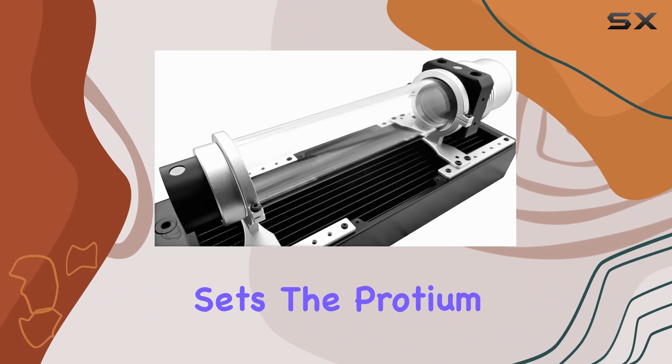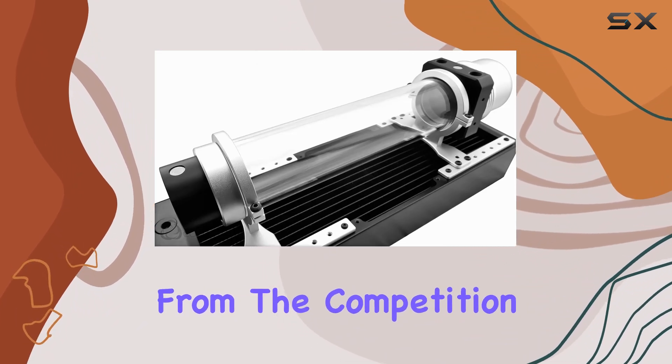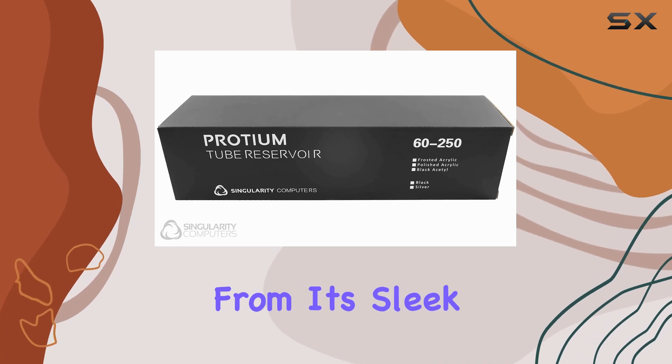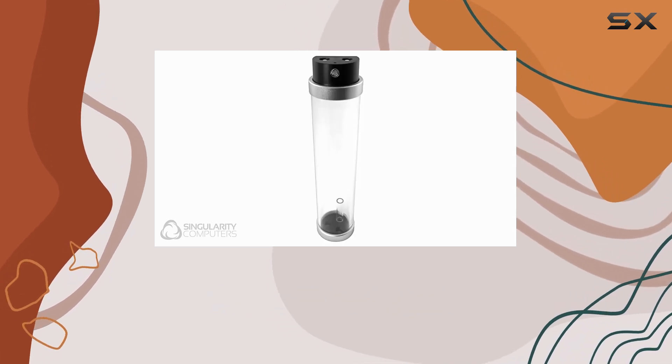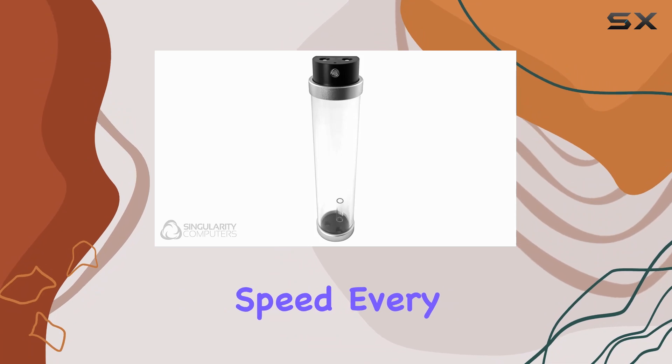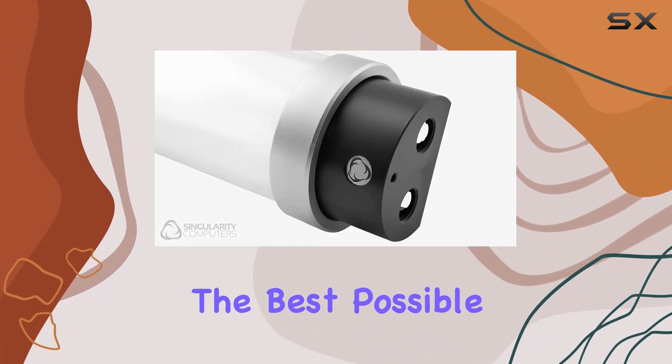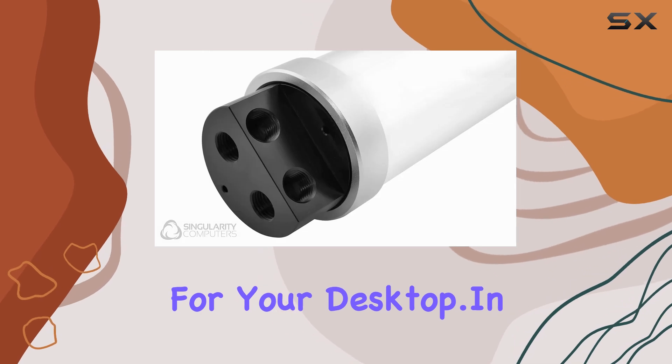But what truly sets the Protium Reservoir apart from the competition? It's the attention to detail and innovation put into its design. From its sleek silver acetal finish to its optimal rotational speed, every aspect of this reservoir is meticulously crafted to deliver the best possible cooling solution for your desktop.